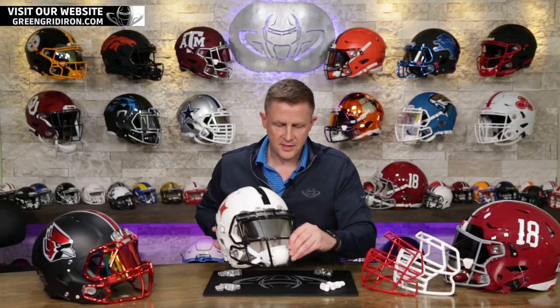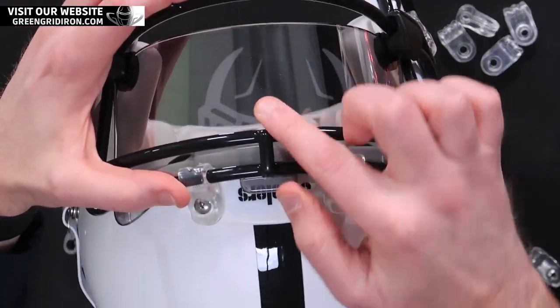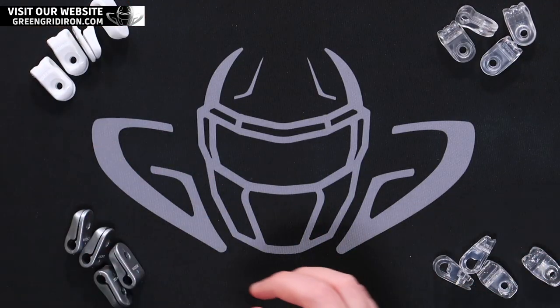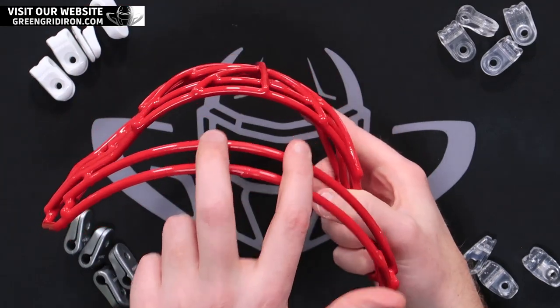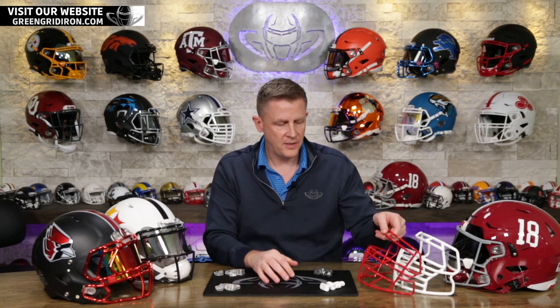The best way to determine if your face mask is standard: you have one bar in the middle that attaches the top two bars. To determine if you have an HS4 face mask: you have two bars that attach the top two bars. Not all HS4 face masks actually have two bars, and same thing with the standard, so those could be a little bit trickier.